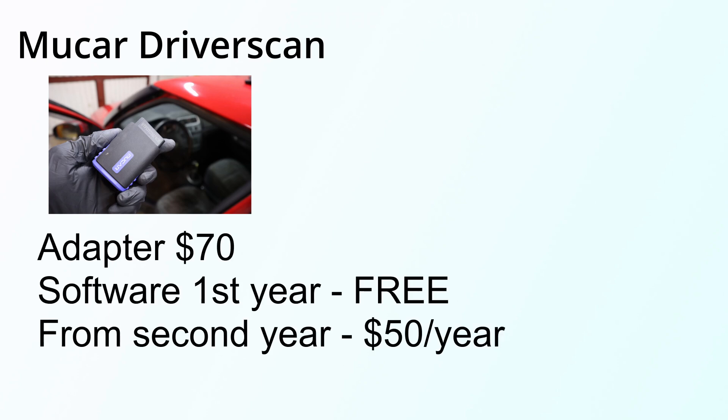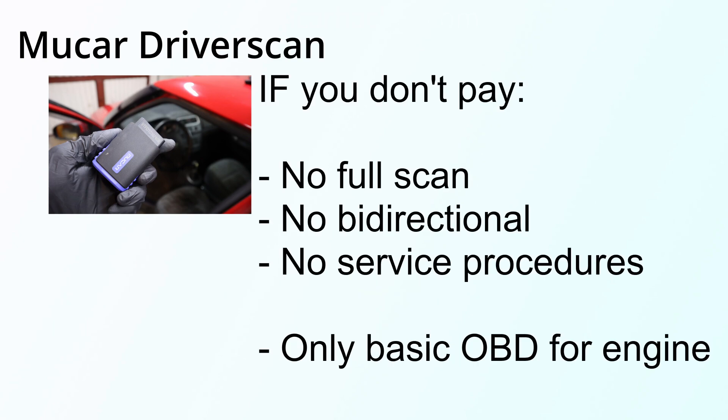For example, if I buy this Mooker driver scan, it is about 60-70 dollars. The first year is free because I bought the device, and then from the second year I have to pay about 50 dollars per year. If I decide I don't want to pay, all functionality will be locked and I can only use it as a traditional engine code reader — working only with the engine module, nothing more.